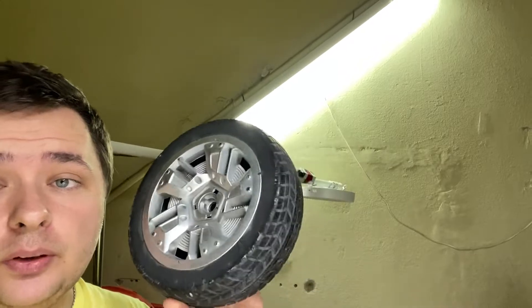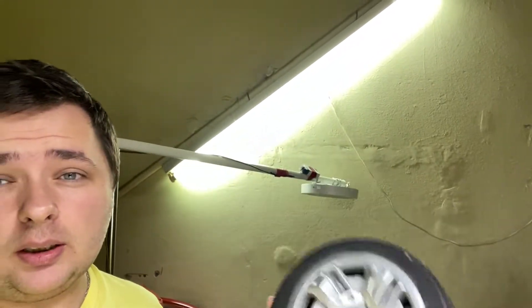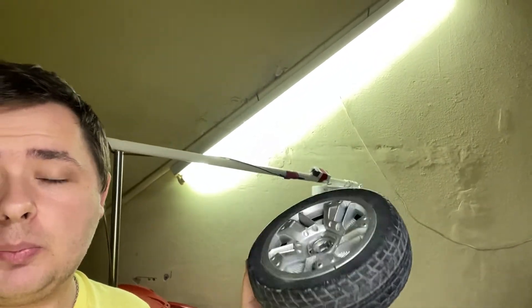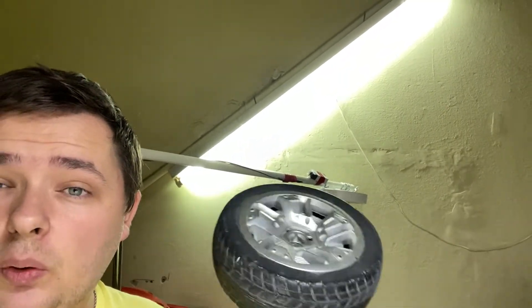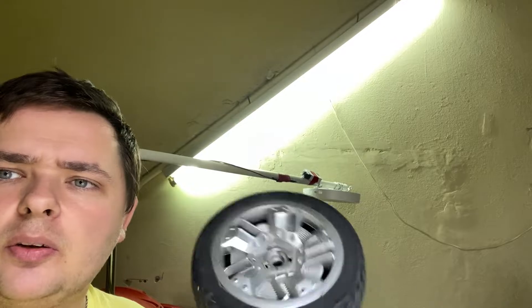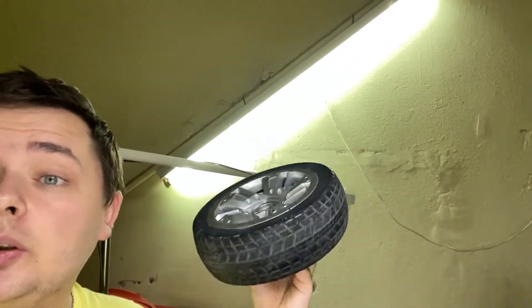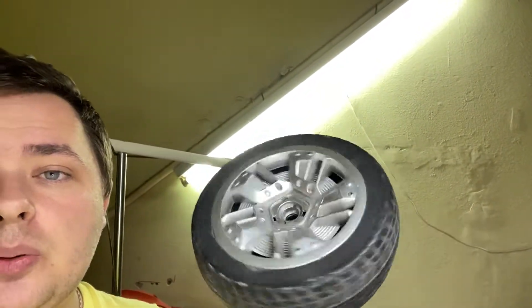If the axle diameter doesn't fit, you can always drill the hole out on the new wheels. I made it from PLA. I don't think it will need anything like ABS or similar, since the car will probably not see much sun — it'll mostly be used inside. I printed it at 100% infill, so I don't believe there will be any issues. I've printed things in PLA before that I put outside and they held fine at 100% infill — no cracking or deforming. But you can always try PETG, ASA, or ABS.